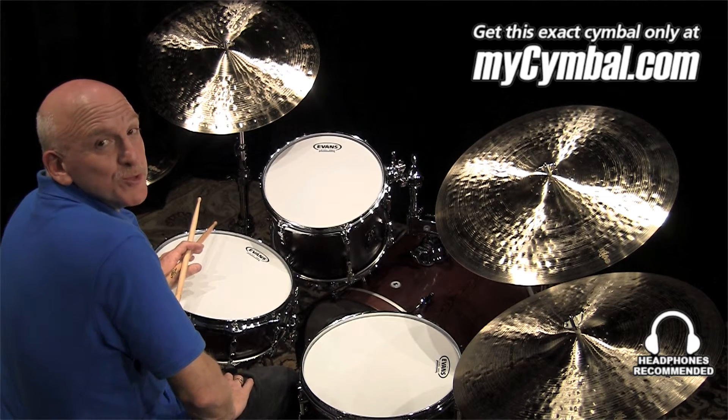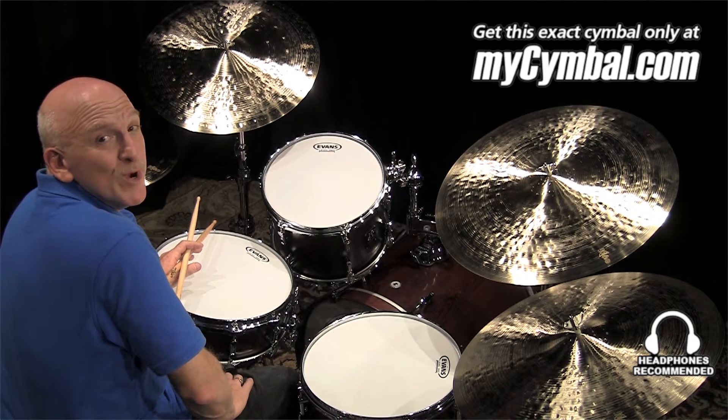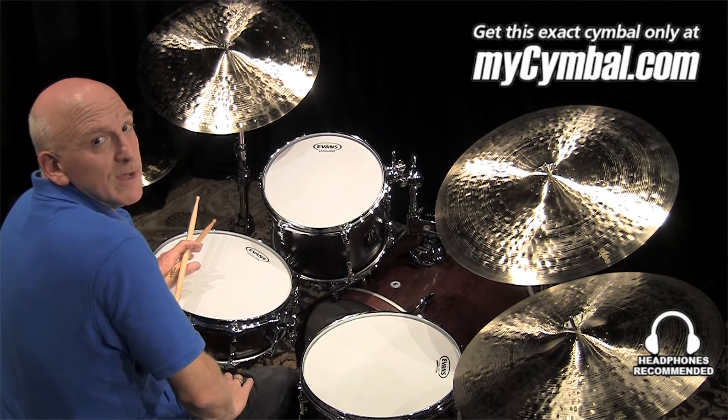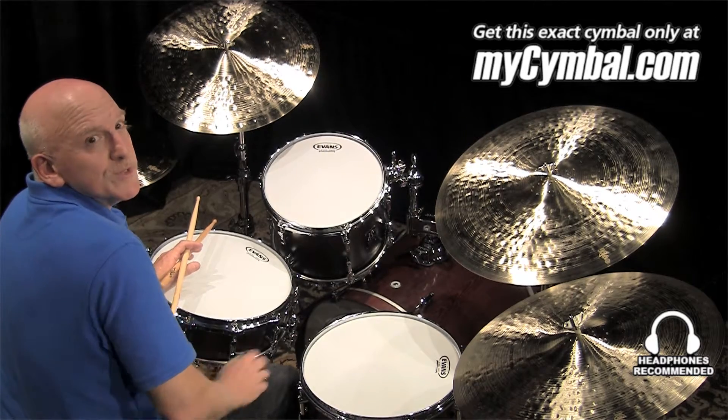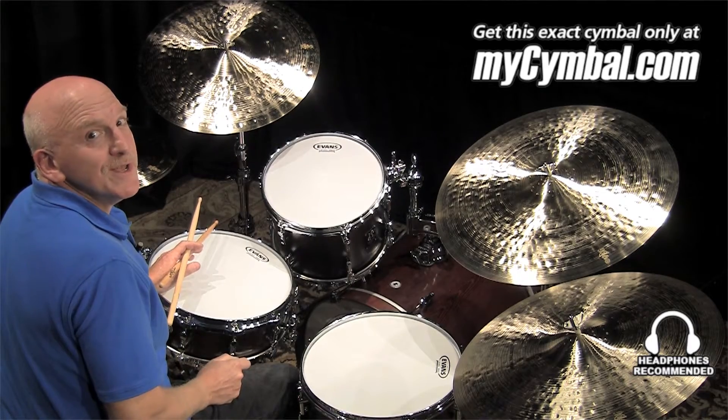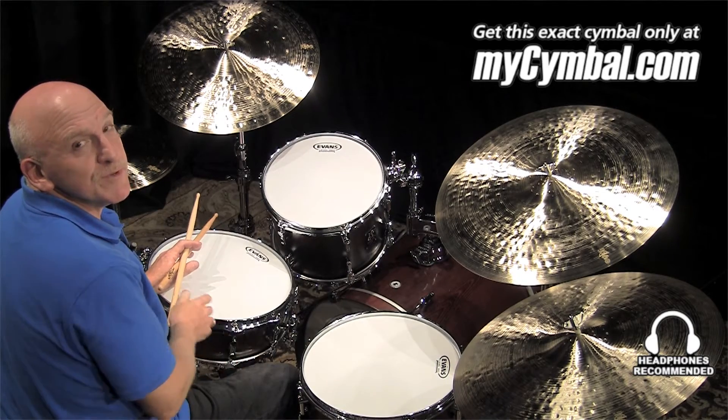Hi everybody, my name is Adam Nussbaum. I'm going to play this lovely cymbal for you. This is a 22 inch K Zildjian Constantinople Medium Thin High. It's a little heavier than one I played before. It's got a little higher pitch, a little more definition, and it's a beautiful instrument. Here you go.